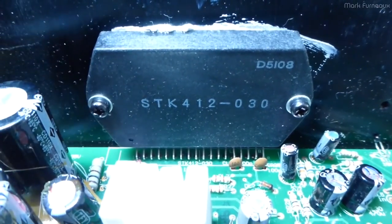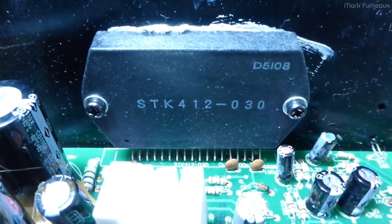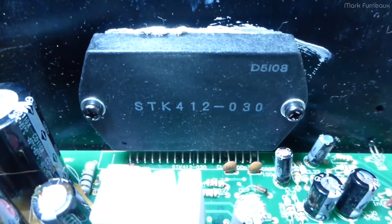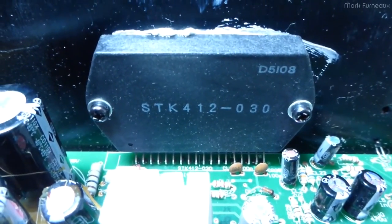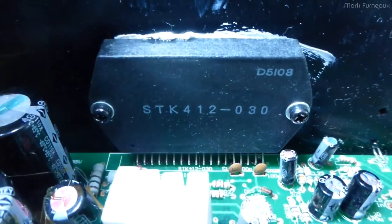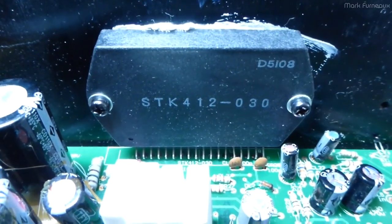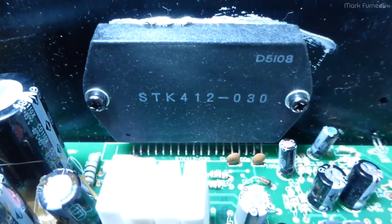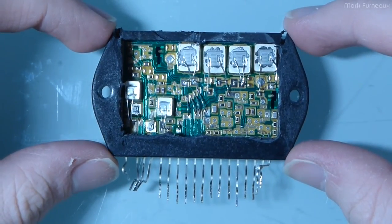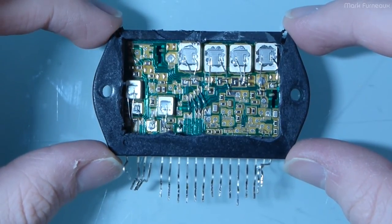This amplifier's chip actually failed and this is a replacement I've added. There will be a video on repairing this amplifier, but as part of that repair I had to replace this module, so I thought I would take a look at the old module. I took the old module and after quite a bit of percussive maintenance involving a Dremel and some pliers, I was able to open it.